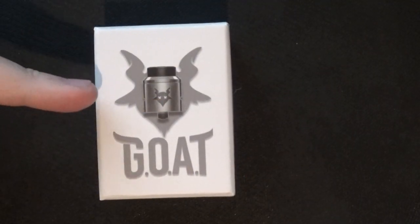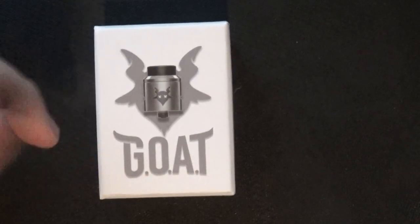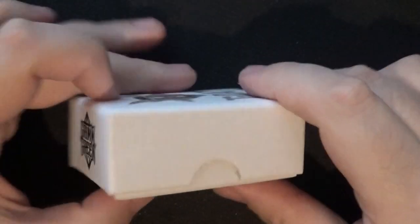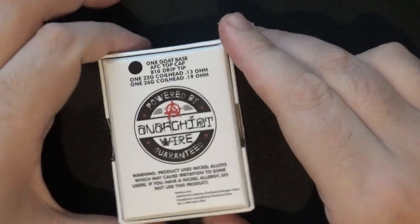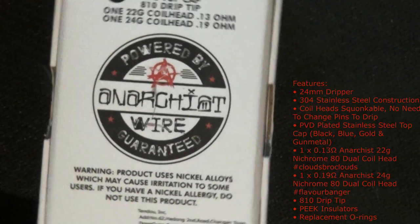Alright guys, so the box has a picture of the RDA - GOAT, the Greatest Of All Time. Top of the box has Grim Green's logo, side of the box has Ownboy. Nothing on the bottom, nothing on the other side. On the back I'll zoom in so you can see what's in the box.